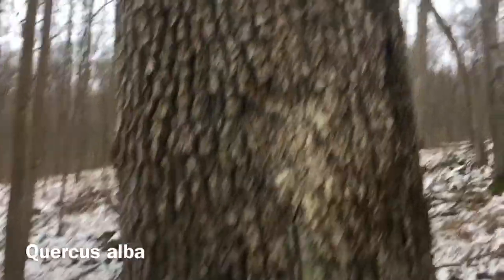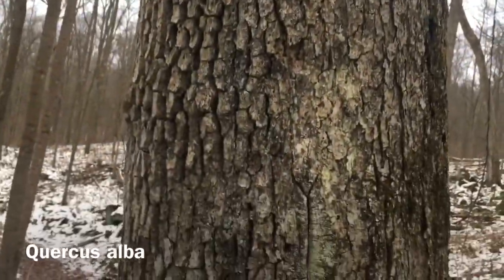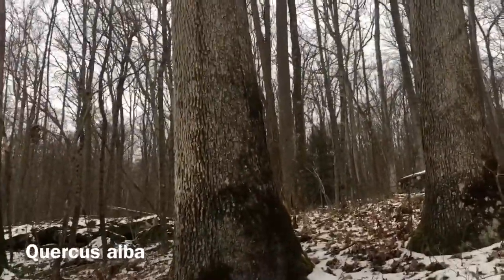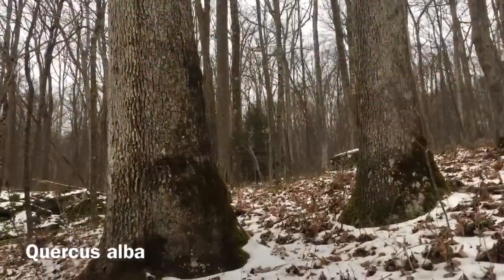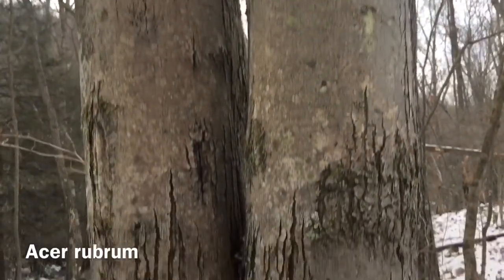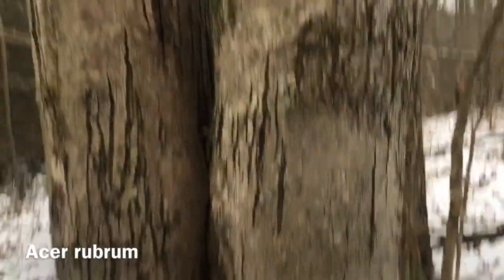This bark is of a white oak, and it kind of has this blocky structure down below. When you look up at the canopy, you'll notice they are large plates. Let's go walk over and see it. See how those blocky structures on the tree to the left — these are both white oaks — kind of get longer and look like long plates, long slats? Those are Quercus alba. This mostly smooth bark here is a red maple, Acer rubrum. The tree always starts out kind of smooth. As it gets older it gets these fissures, but it remains mostly smooth.